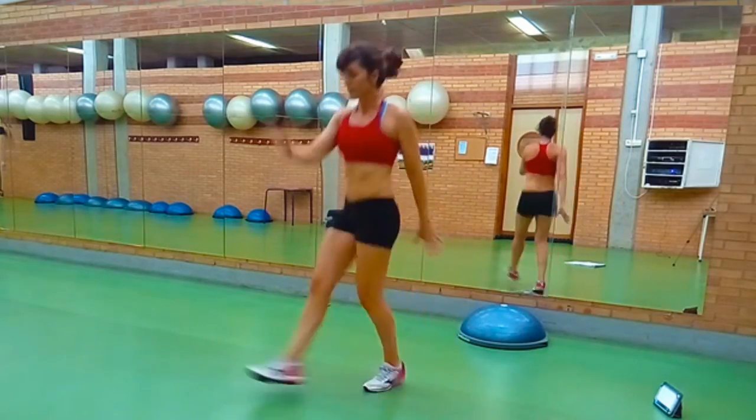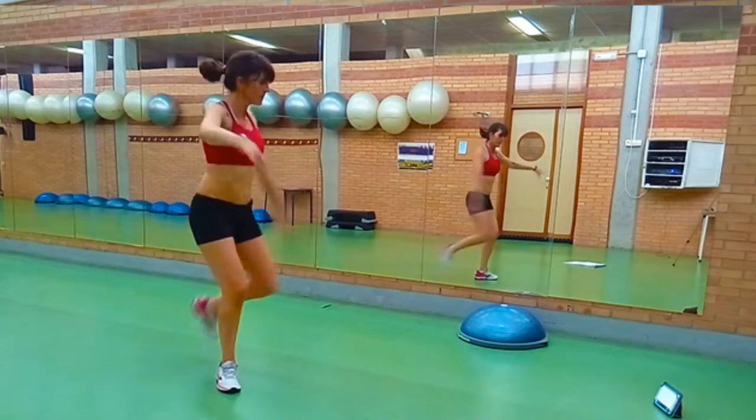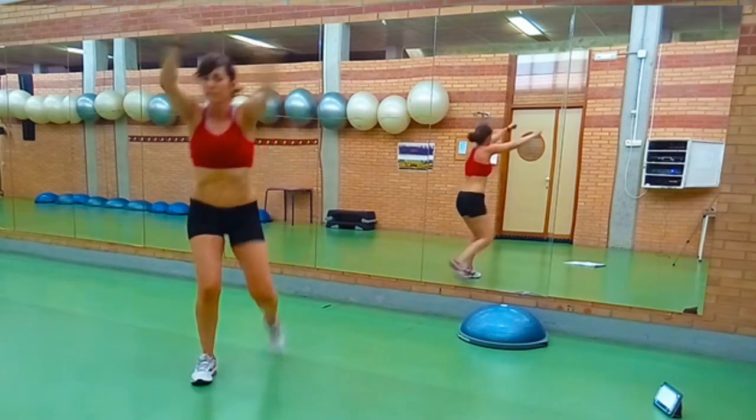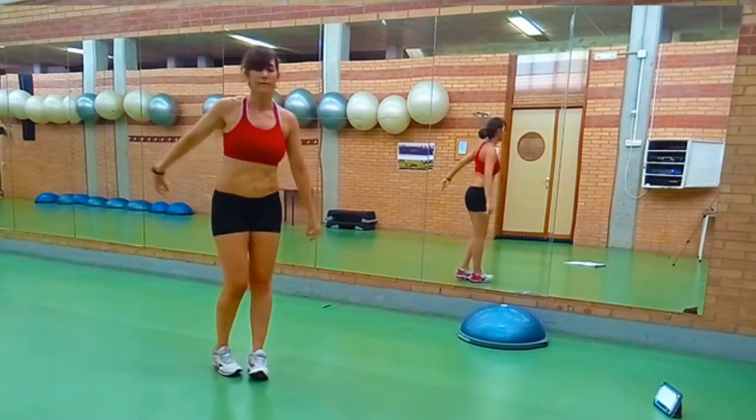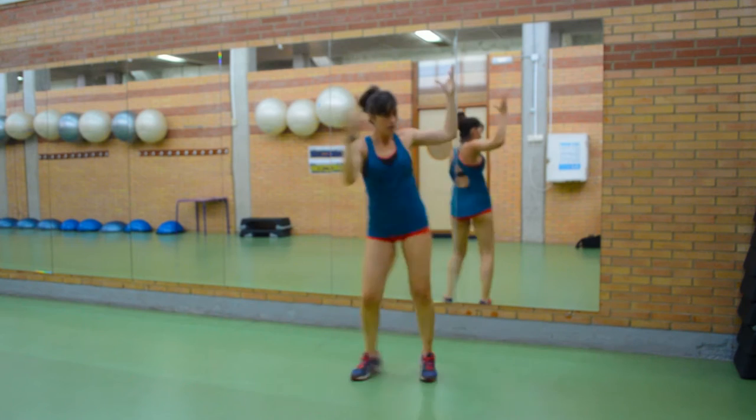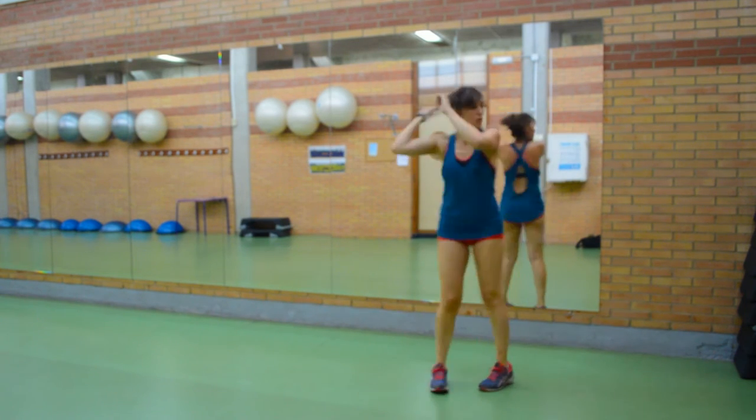Pequeños toques hacia la derecha, 4. Toque atrás, toque atrás 2 y zancada atrás 4. Baja mucho para trabajar bien las piernas. 4 toquecitos moviendo cadera, toque atrás y 4 zancadas otra vez.